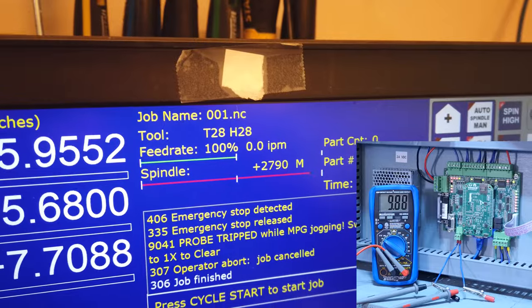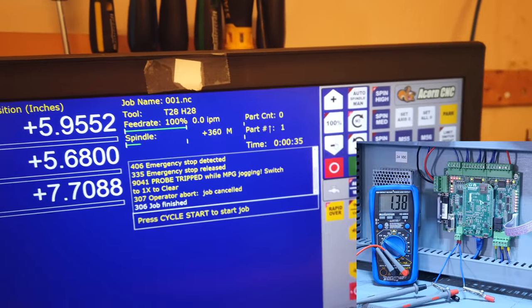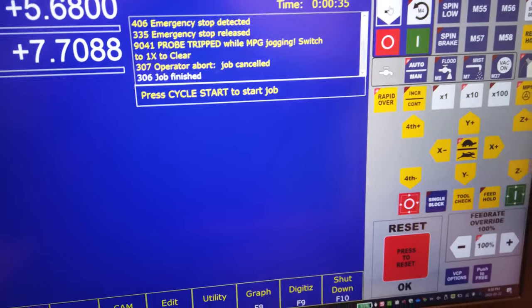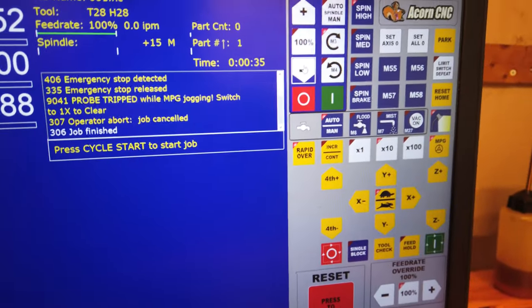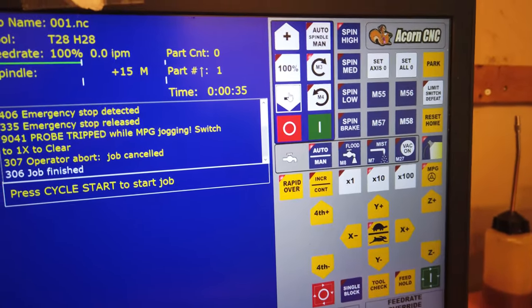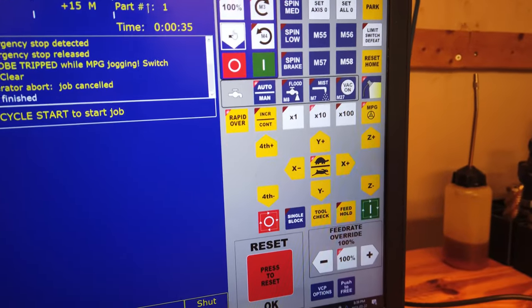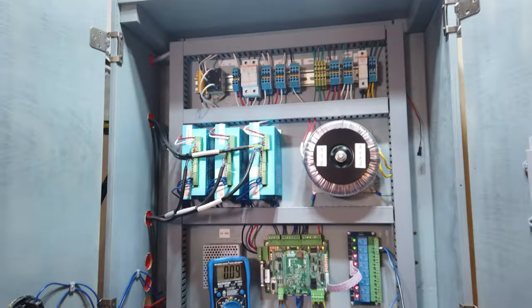In the manual for this VFD, the parameter we need to change for analog control is the frequency setting method — FRQ. By default it's set to 0, meaning keypad control. We want to change it to option 3, which is 0 to 10 volts on the V1 pin. The Acorn outputs 0 to 10 VDC, so that's the right option. V1 is the frequency setting voltage signal input — it can take minus 10 to 10 volts but we'll set the parameter for 0 to 10. The CM pin is input signal common — we'll connect the Centroid common to CM and the analog out to V1.